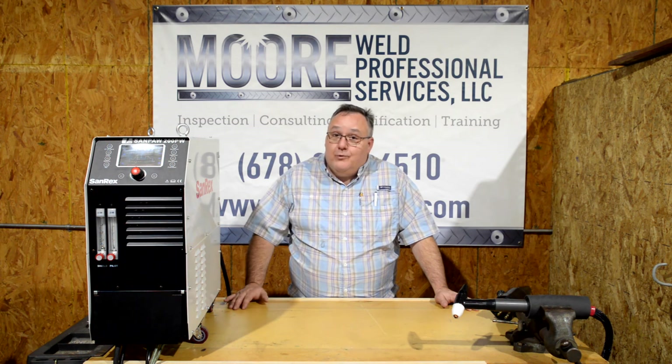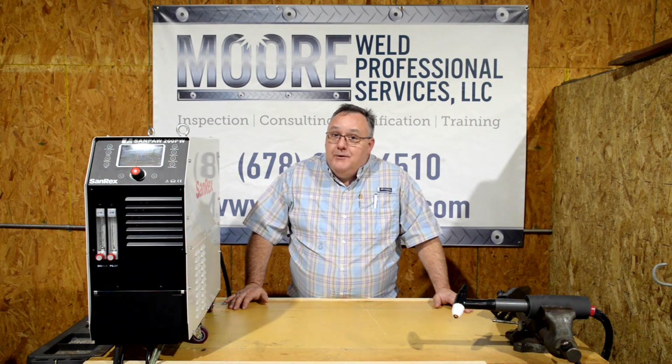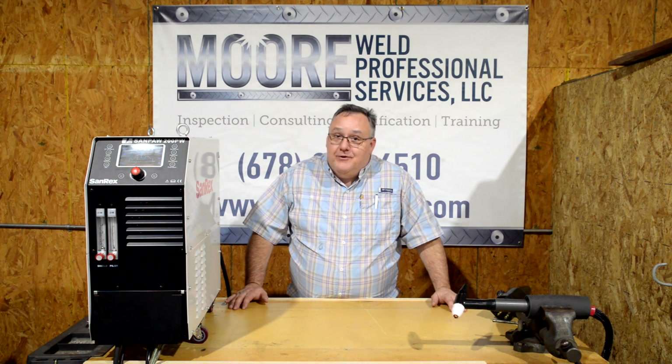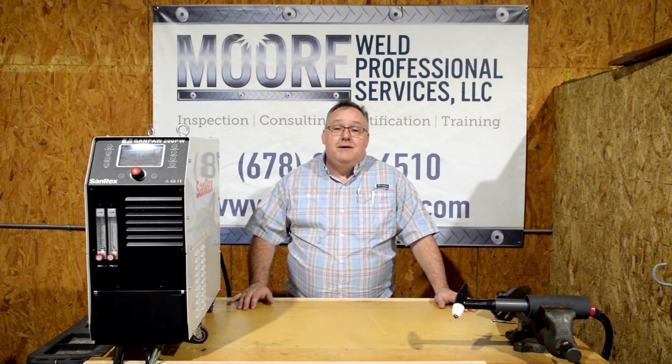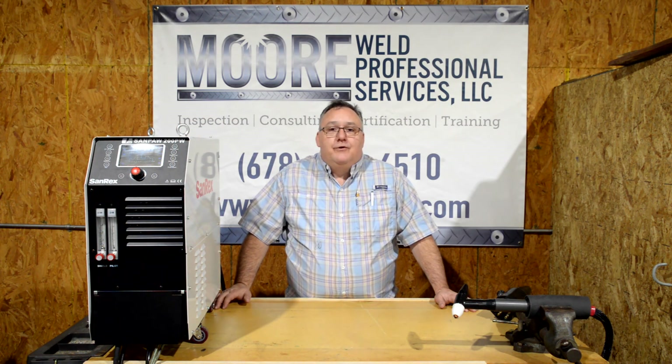Thanks for watching this video. Be sure to watch the next two, because we've got some more exciting top secret items coming from SandRex. Thank you everybody — please be sure to like, subscribe, and hit the bell so that you get notifications of all of our new videos.